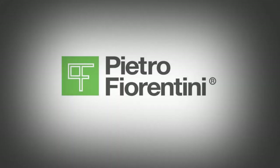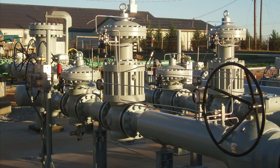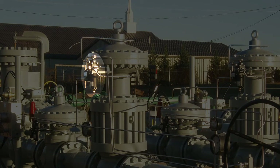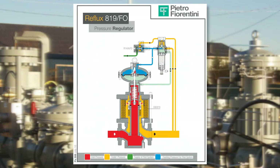This is a description of the startup of a reflux FO fail-opened, single regulator without a monitor. The regulator and any other equipment — slam shut, monitor — are normally supplied already set for the desired set point. It is possible for various reasons such as vibration during transport for the setting to be changed while remaining within the values permitted by the springs used. Make sure the installation is done per all local codes and standards.